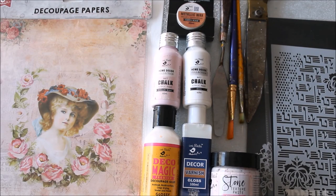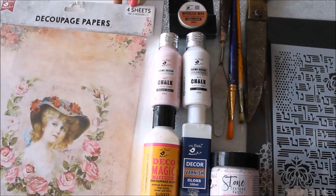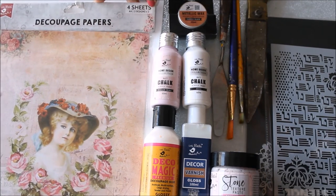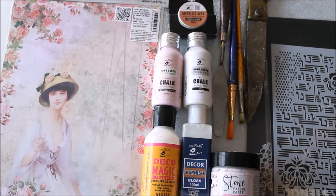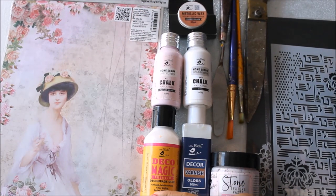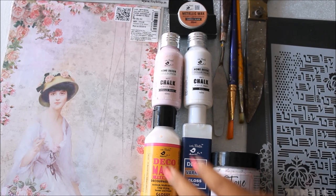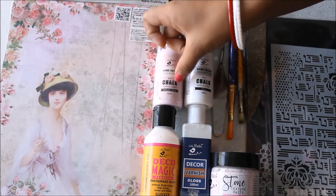Let's quickly check out all the materials we need for this DIY. The first medium is a decoupage paper — you get a pack of four sheets of A4 size decoupage papers for just 75 rupees, which is a great deal. This is the design I've selected. For the decoupage, we'll also need decoupage magic premium glue and decoupage varnish — I'm using the glossy version of both.